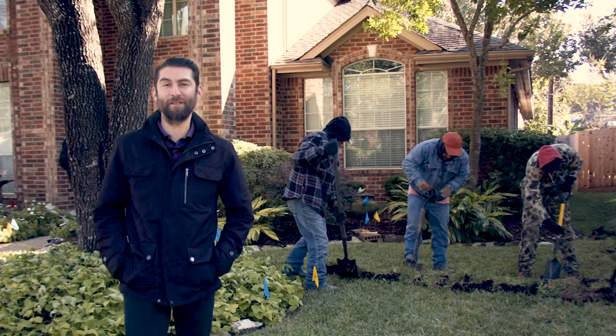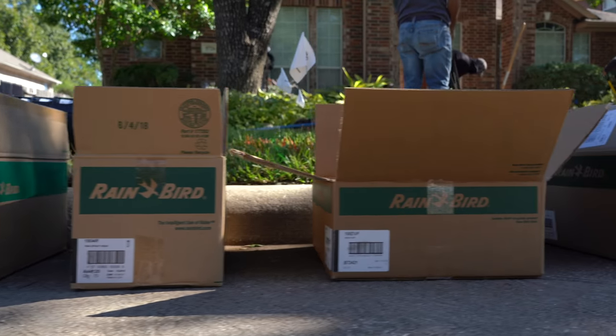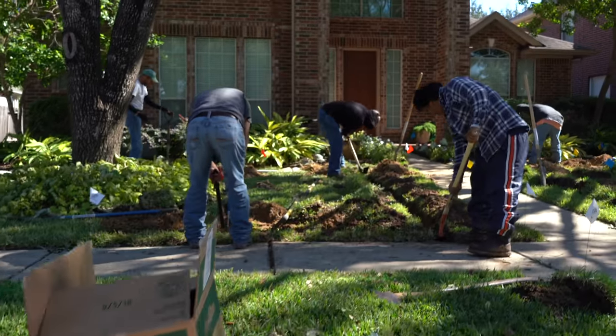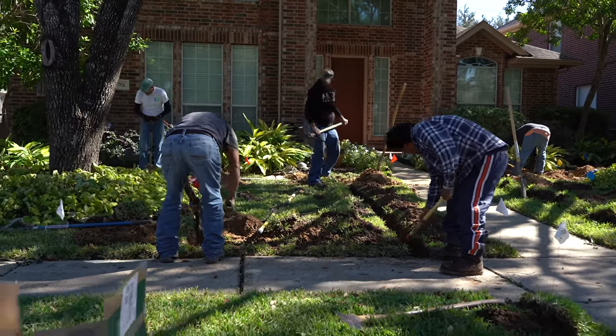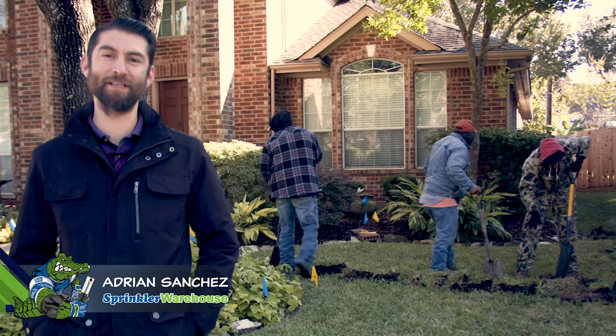Hey, we're at the home of one of our Sprinkler Warehouse customers. Today we're making this instructional video on how to install a sprinkler system, where every valve, every sprinkler head, and the controller are supplied by our good friends at Rainbird. Sprinkler Warehouse doesn't do installs — we just sell the parts. I'm Adrian Sanchez, your Sprinkler Warehouse Pro. Let's get started.